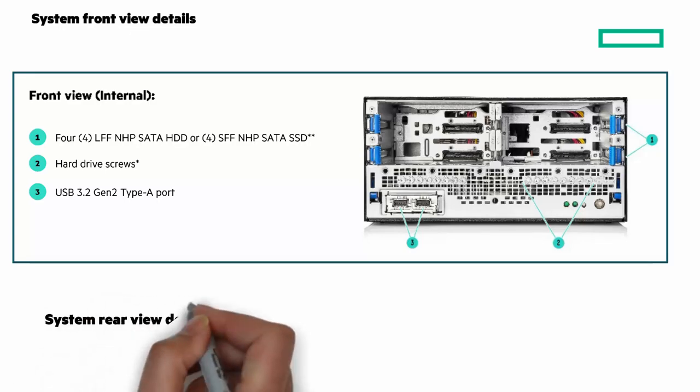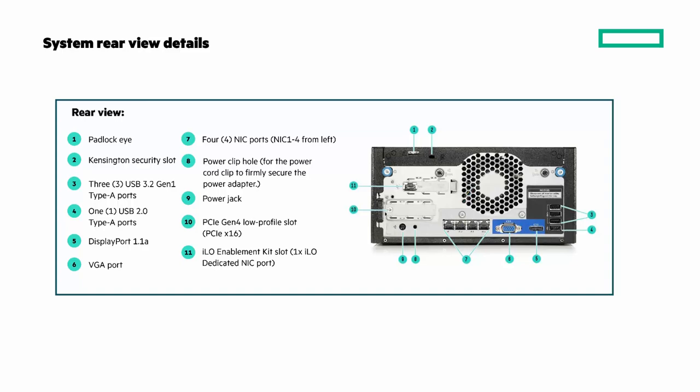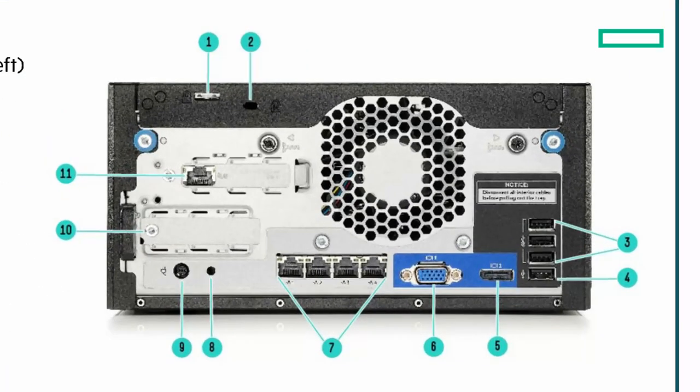Now let's look at the rear view. Starting with number one: a padlock and next to it a Kensington security slot. Three USB 3.2 Gen1 Type-A ports and one USB 2 Type-A port. On the bottom right are a DisplayPort and VGA port. Moving to the left, there are four NIC ports. Eight and nine are a power clip hole to secure the power adapter and the power jack. Number 10 is a PCIe Gen4 low-profile slot, and number 11 is the optional iLO enablement kit slot with the dedicated iLO NIC port.